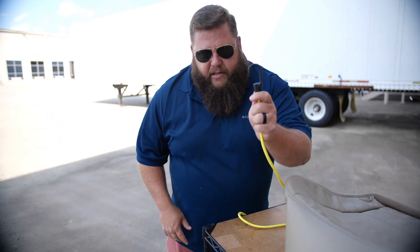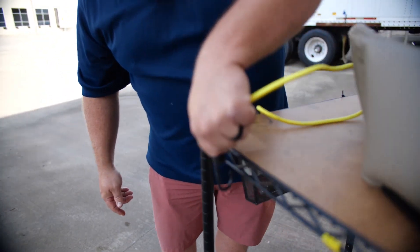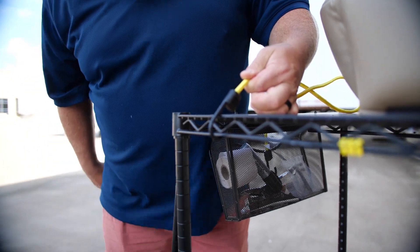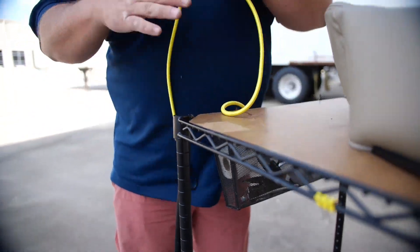Just like a bungee cord or a ratchet strap — here's the hook, just like that. I want to hook it on here, you hook it on. Very straightforward, very easy to wrap your head around, very, very easy.